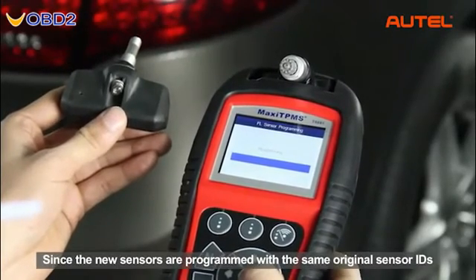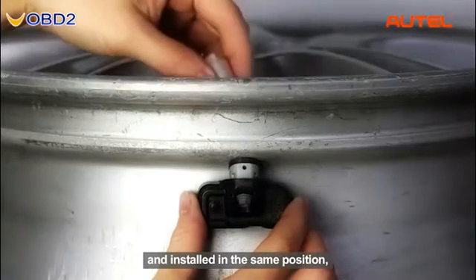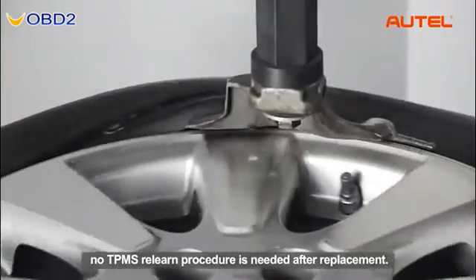Since the new sensors are programmed with the same original sensor IDs and installed in the same position, no TPMS relearn procedure is needed after replacement.